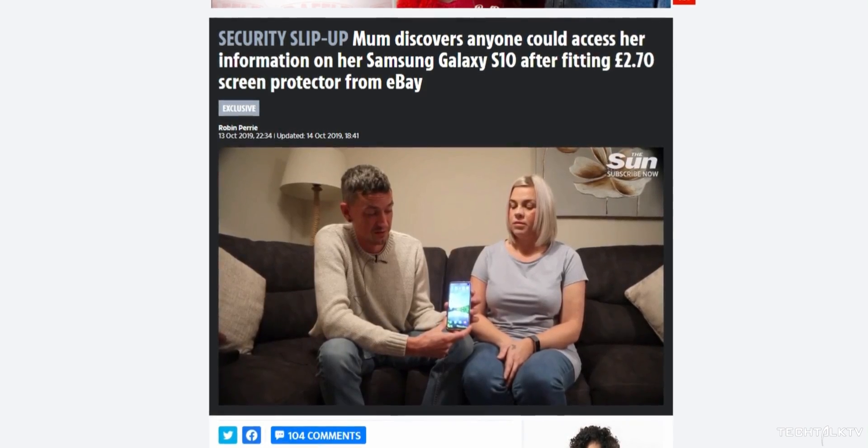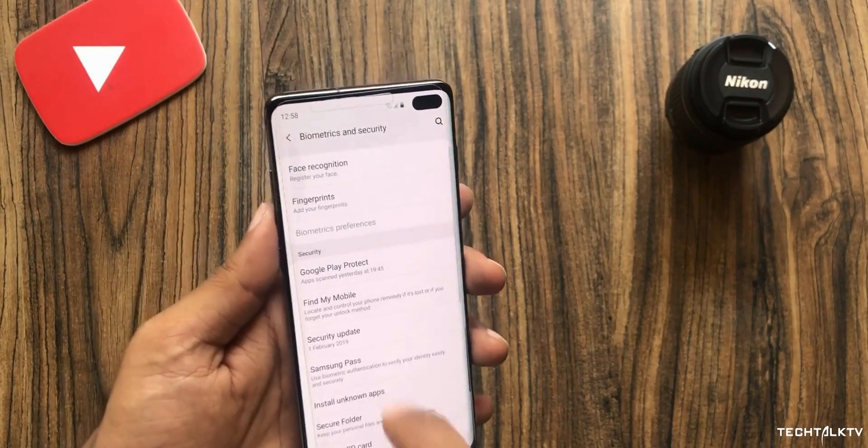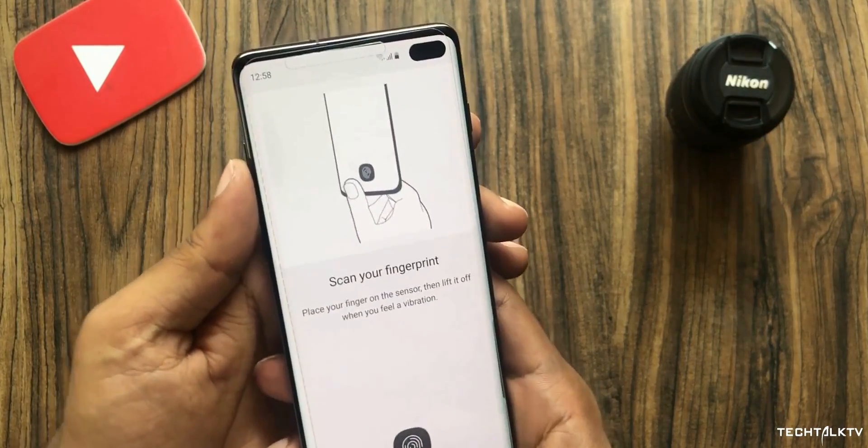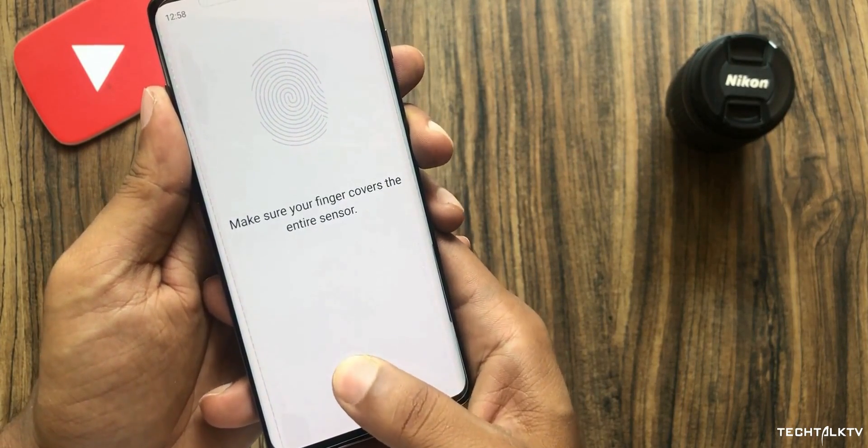So my question is: why would you even want to register your fingerprint with the silicon case on? Just remove it while setting the phone up for the first time, scan your fingers, and then put the case back on. And that's exactly what Samsung is telling users in an official statement.